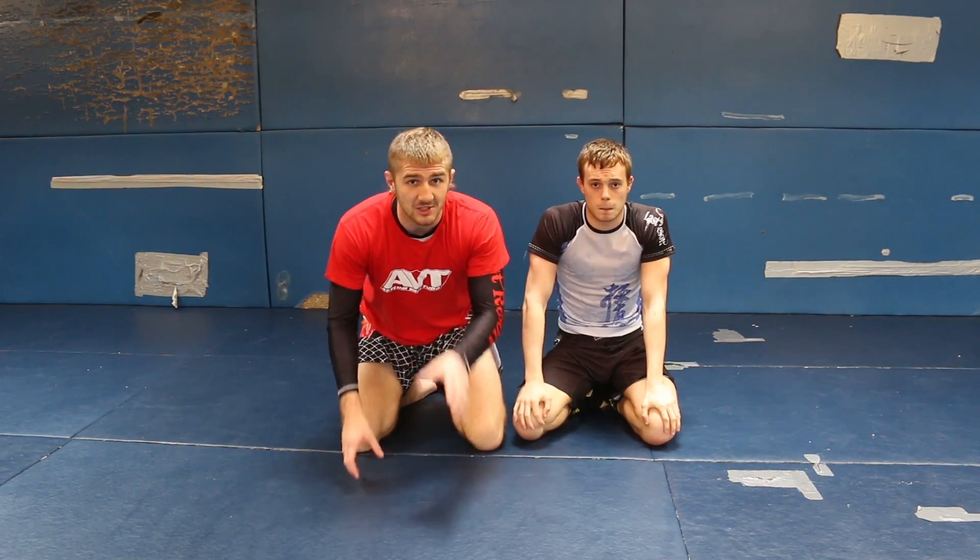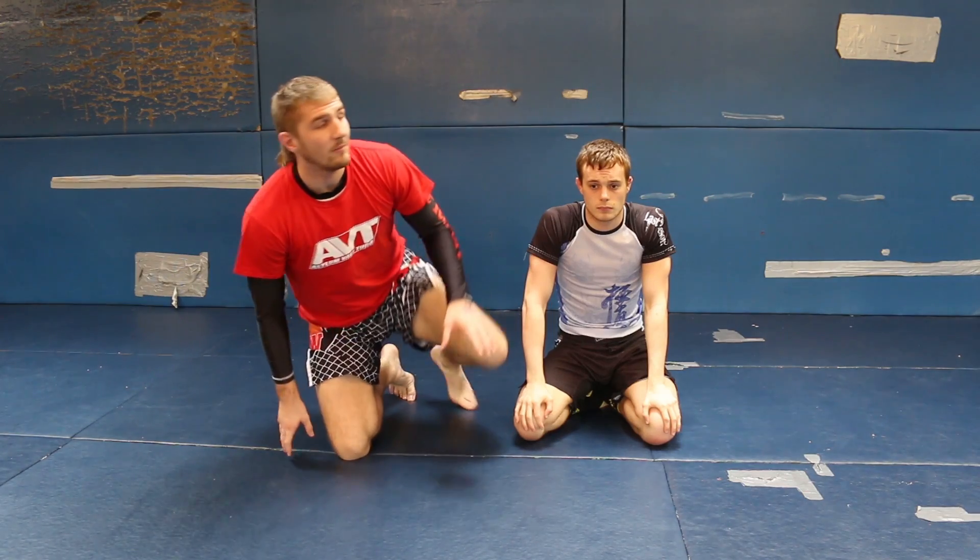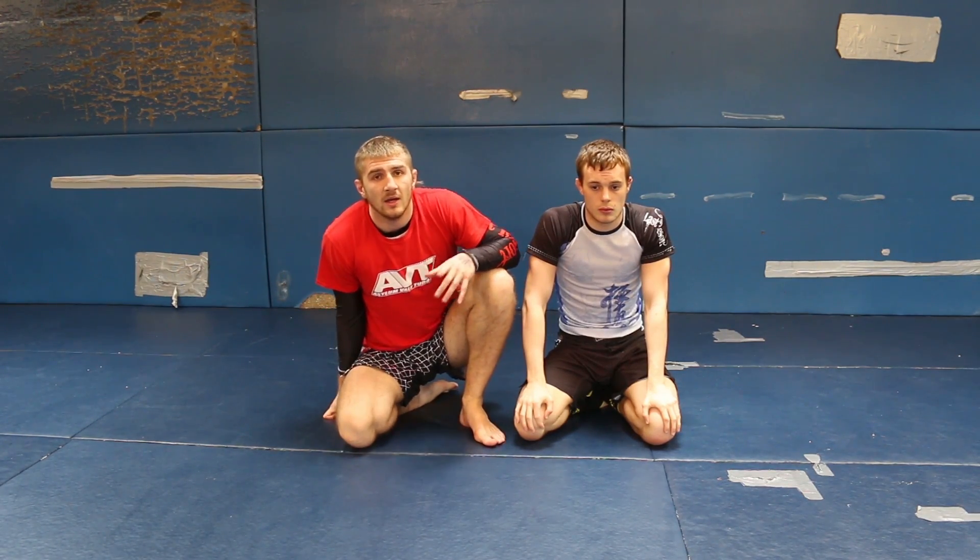Thanks for watching this tutorial on the omoplata for MMA. For more information on my gym, check out abt.co.uk, and for more information on the Warrior Collective, check out warriorcollective.com. Thanks a lot.